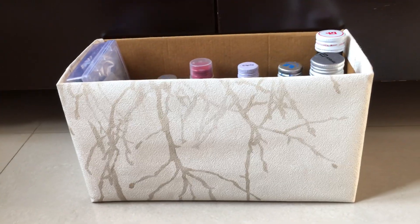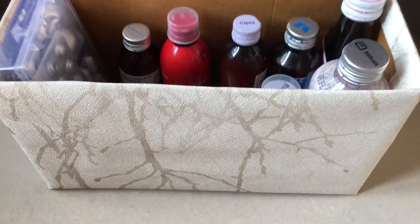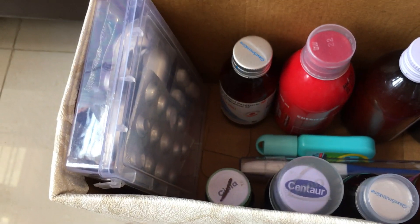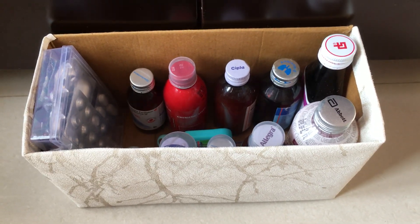This is how I've stored all the syrups here. As you can see, there is the syrup, a thermometer, and this is where all the tablet boxes are kept. This is how I have made the medicine box.